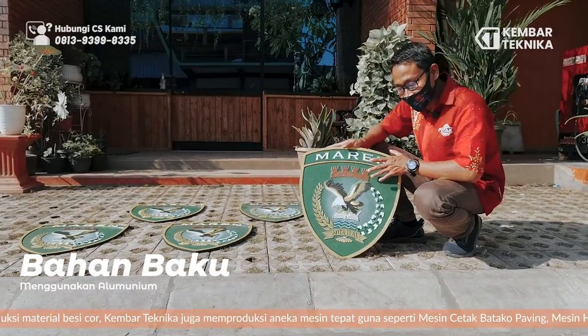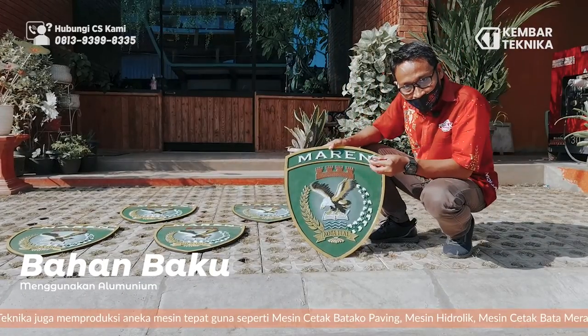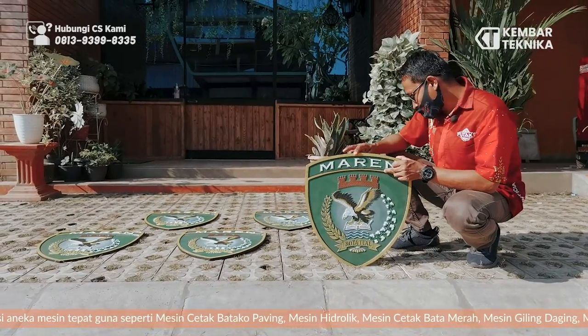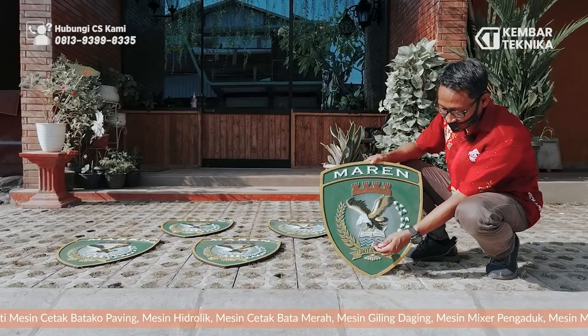Nah dari bahan ini, kita menggunakan aluminium. Kenapa kita menggunakan aluminium? Selain dia awet dan ringan, ini juga lebih tahan korosi. Nah kita cek — ini adalah magnet. Nah ini nggak nempel. Kita menggunakan aluminium.